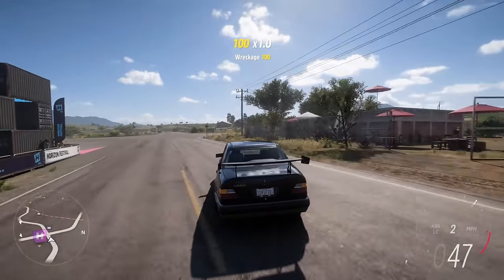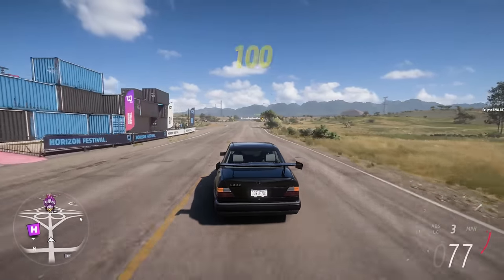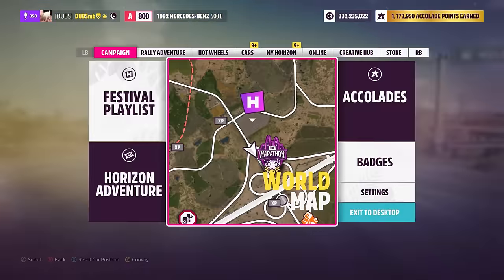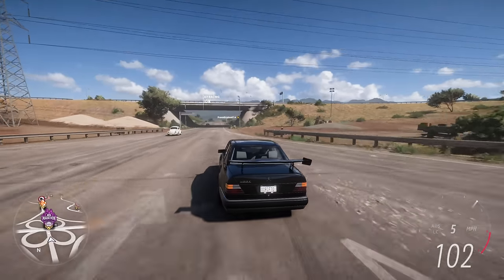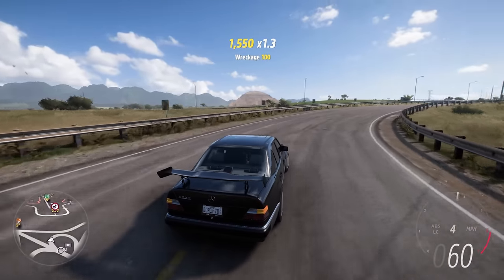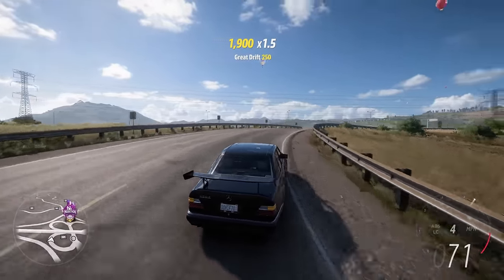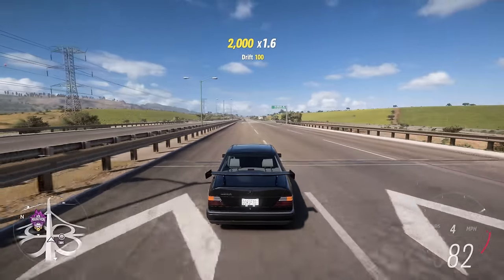I definitely need to change my gear ratios, because I stretched them out for top speed and I'm not going to be using them for top speed. Look at them. Let's fix that. This thing is done. And oh my God, it grips up — it properly grips up. It really grips up. Like, I'm forcing it to slide. It just grips and goes.